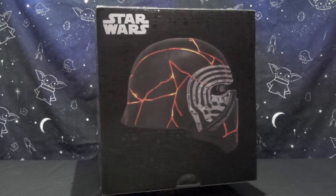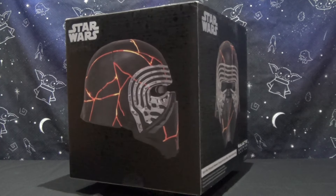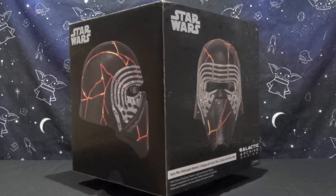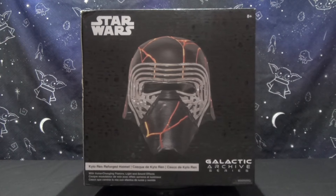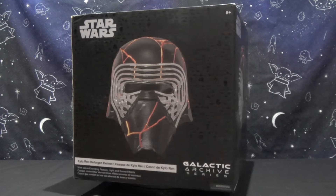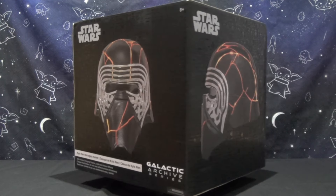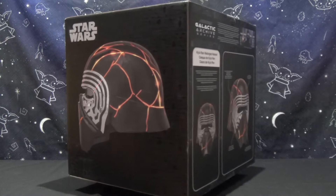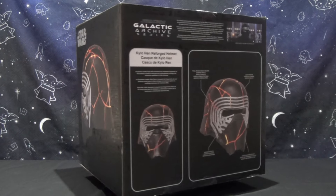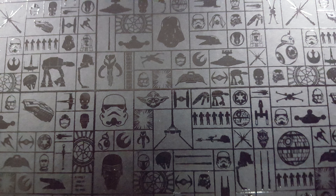Since it is the first Galactic Archives series helmet I review, we will take the time to check out the box. On the front, aside from the picture of the helmet, we can read 'Kylo Ren Reforged Helmet,' and below that, 'with voice changing feature, light and sound effects.' Both sides feature a profile picture of the helmet, and the different functionalities are explained on the back. If you look closely, you can see some cute little pictograms representing characters, starships, and logos.